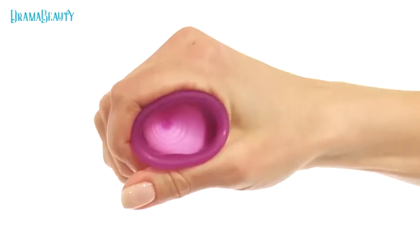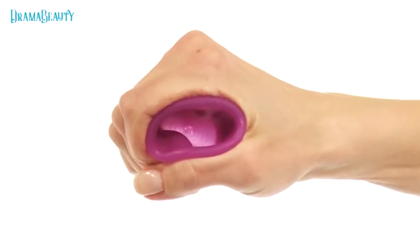First of all, relax. Breathe deeply and focus on your vaginal muscles. The cup can't get lost in the vagina — it will ultimately slip down by force of gravity.